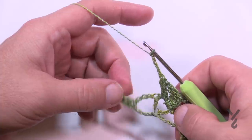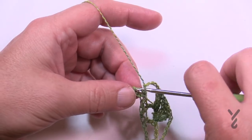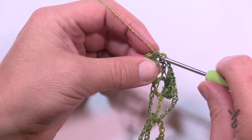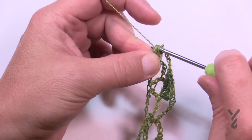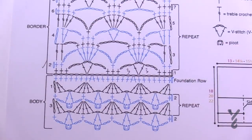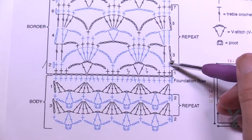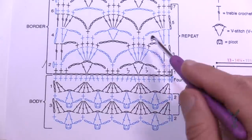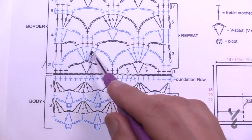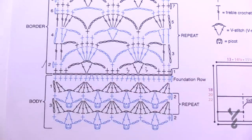Now continuing into row three — we're only doing trebles on the edges. Start with chain four and treble into the next single crochet. Then chain three and in the top of the five trebles apply one single crochet in each — you don't need to count since there are only five stitches, so just do five single crochets in a row. Then chain seven to jump over to the next grouping of five. Keep doing that all the way across; you don't need to worry about trebles on the other side.